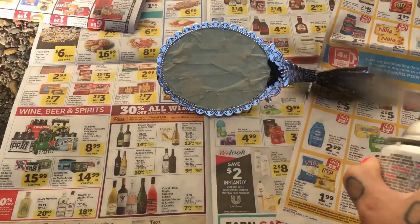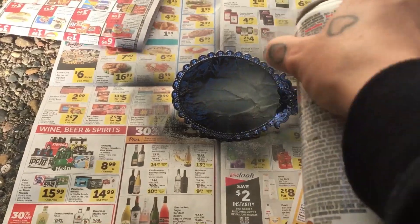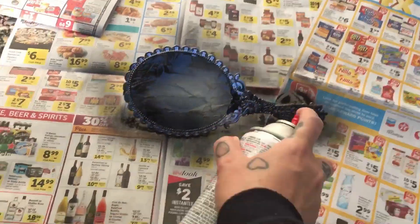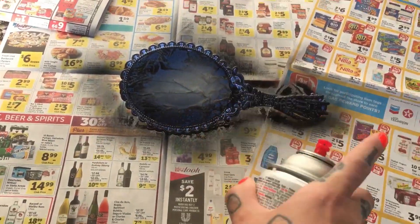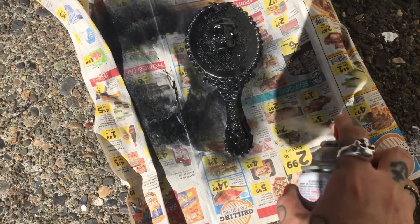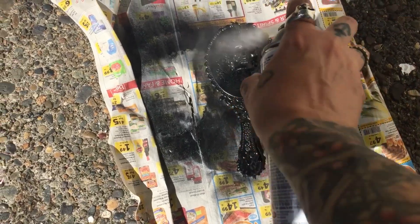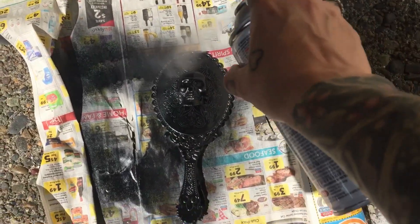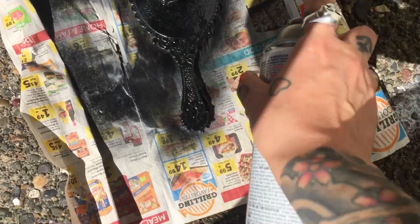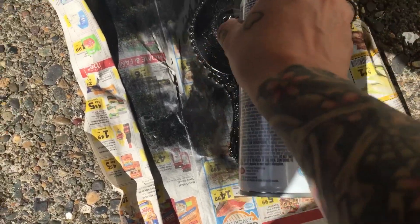Time to spray paint, and of course I chose black. Something you'll notice with my spray painting is that I am impatient, so I have a bad habit of spraying a lot on too fast. It would probably work a lot better if you did thin layers.